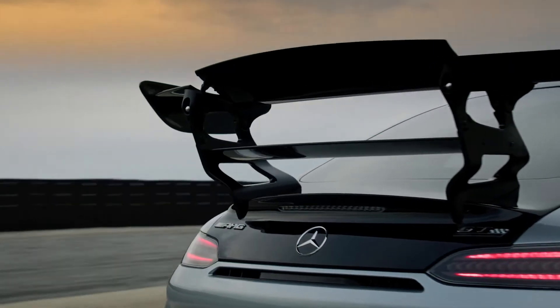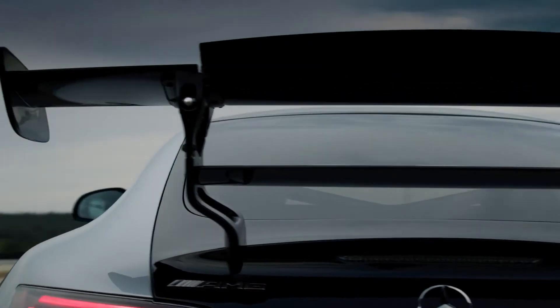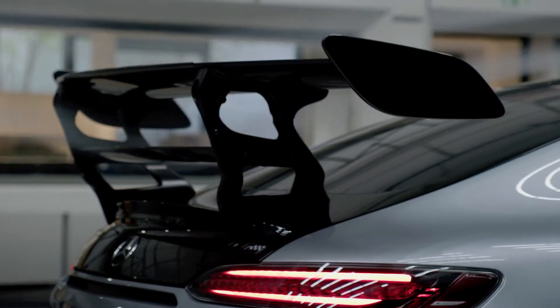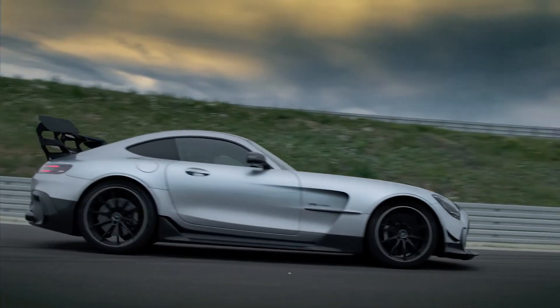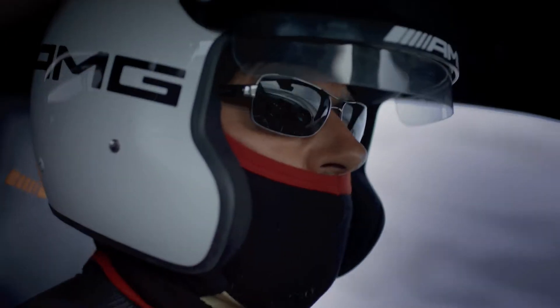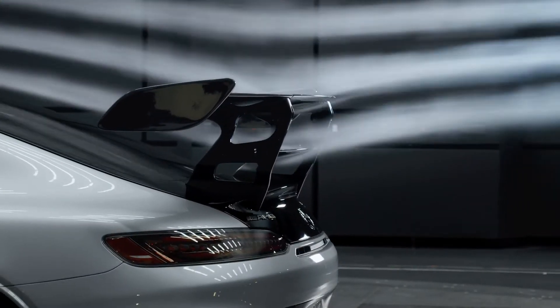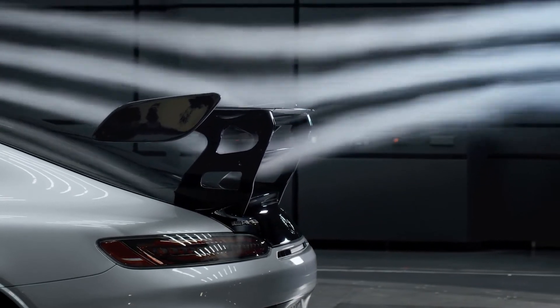The double rear wing with a large upper wing panel interacts with a significantly smaller lower wing panel, providing best adjustments for any racetrack or driver skill level. Both wing boards are also manually adjustable in three steps for street or race use.